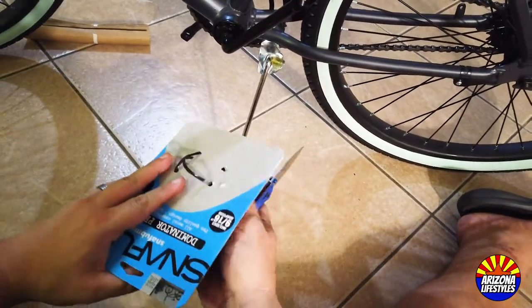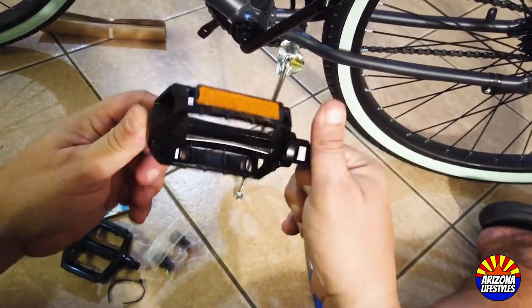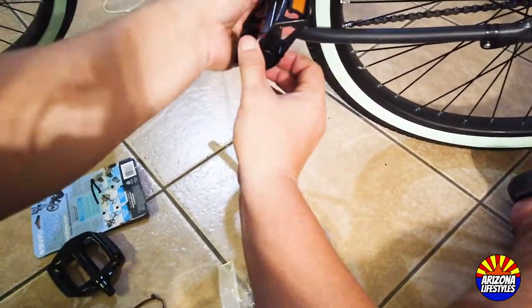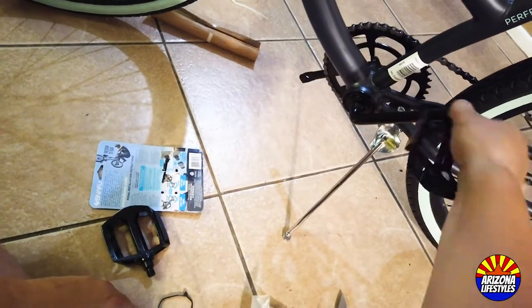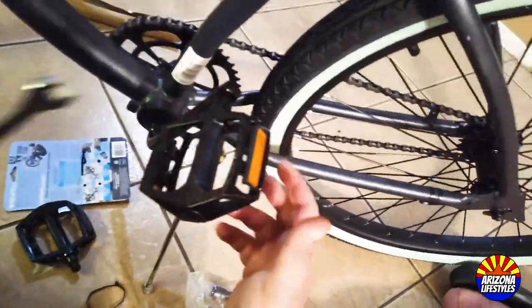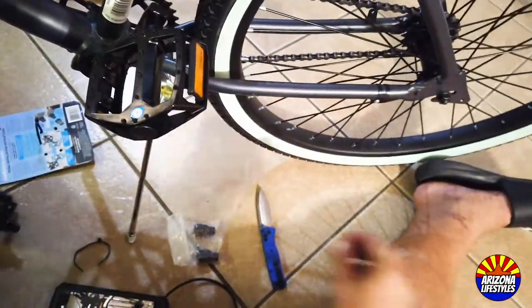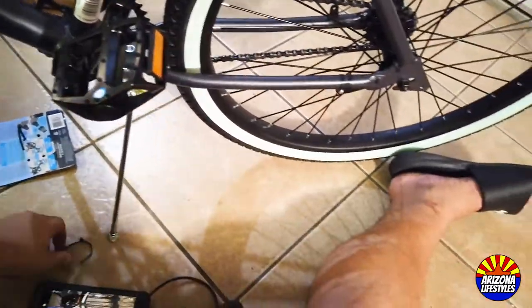Take a look and see which pedal is marked for left and right — they should have indicators. Make sure you use the left one on the left side and the right one on the right side. These have normal threads and reverse threads depending on which side they are on, so use the correct pedal on the correct side. These pedals are threaded for half inch, which fits beach cruiser cranks directly. However, if you have a 9/16 thread on your crank, these pedals come with adapters. Once screwed in, grab your 15mm wrench and tighten them up.